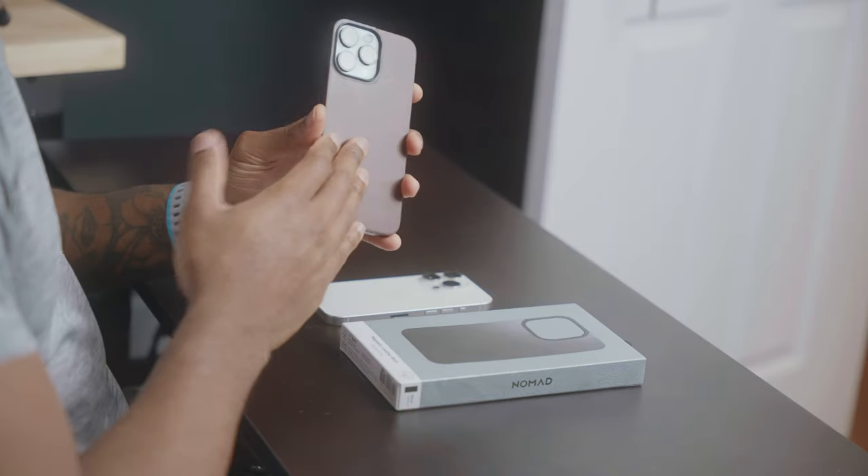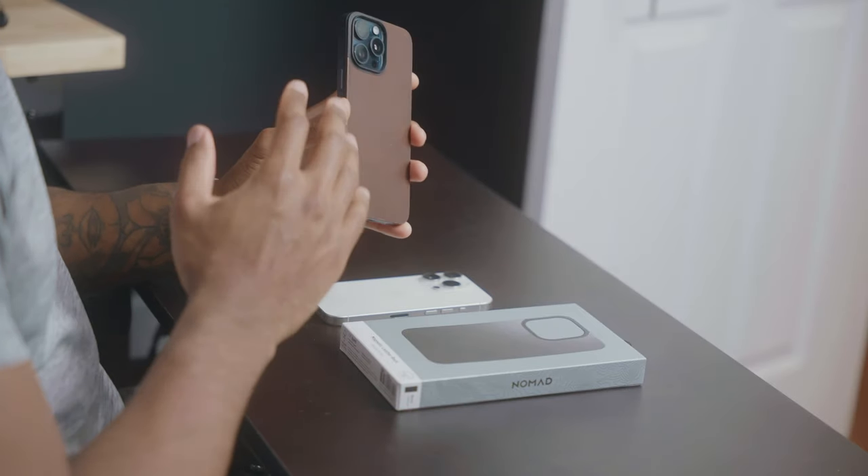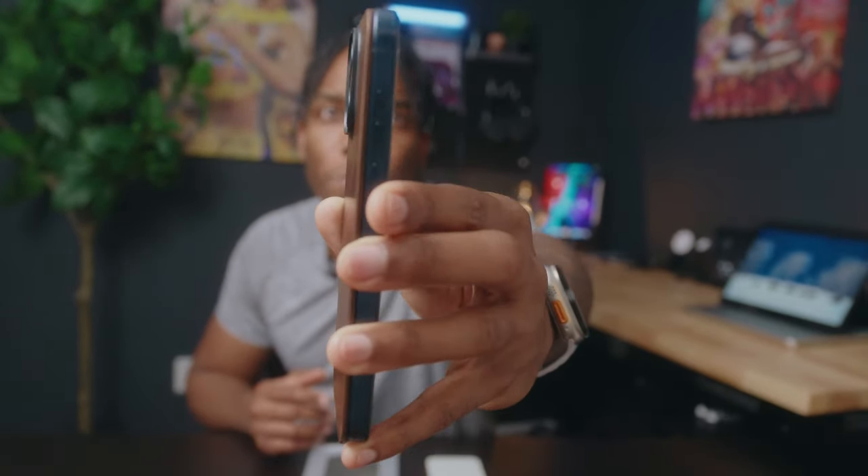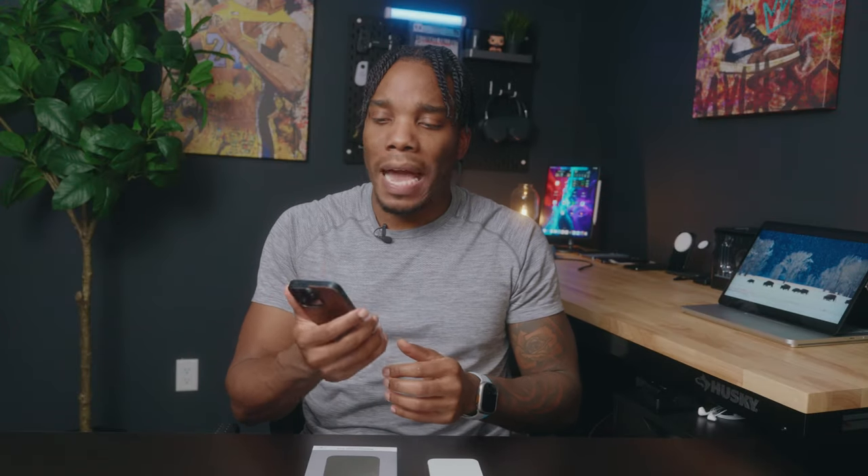I've actually been fortunate enough to already have a Magnetic Leather Back on my 15 Pro Max. So this is what it looks like in the rustic brown — I've been using it for about a week. It does get a little bit of wear and tear, but with leather cases, it just makes it look better in general. Taking a look at the case itself, you can tell that it doesn't really add much in terms of bulk, and you get to keep that general shape of the iPhone that we now love to hold with those new rounded edges.